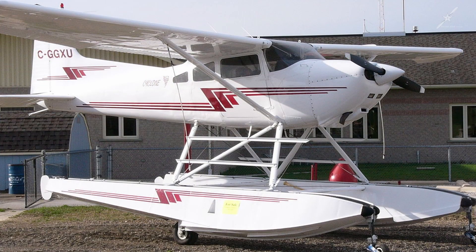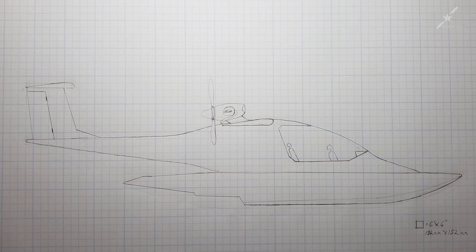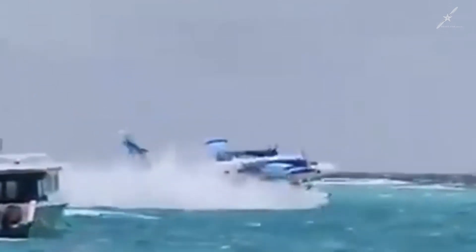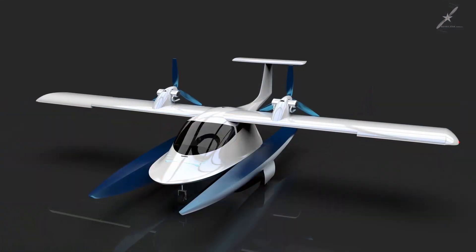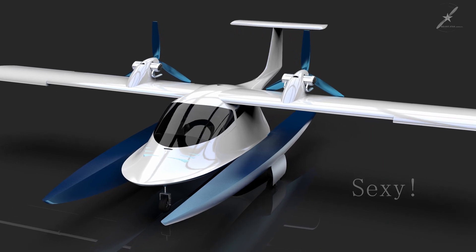This Cessna 206 on floats gives you an idea of what I'm talking about. I figured: why not bring the fuselage down lower to the floats and raise the engines back up out of the water? This would make it less top-heavy, which in turn would make it more stable on choppy water. I have always loved the look of flying boats, but I just wanted something unique and updated — something sexy.